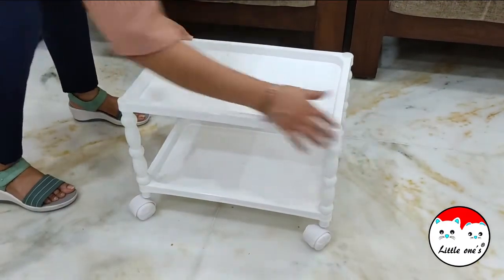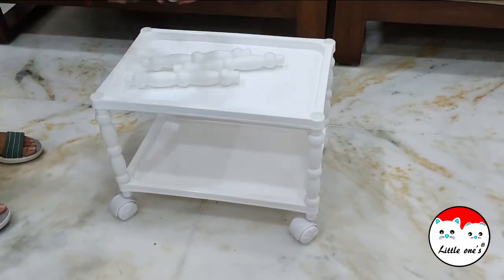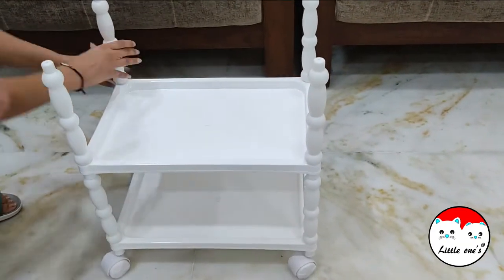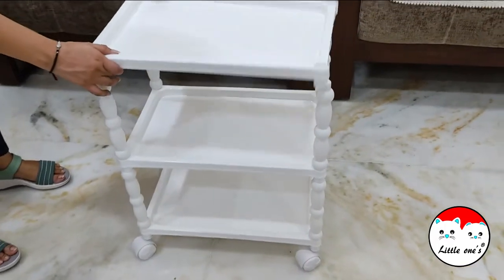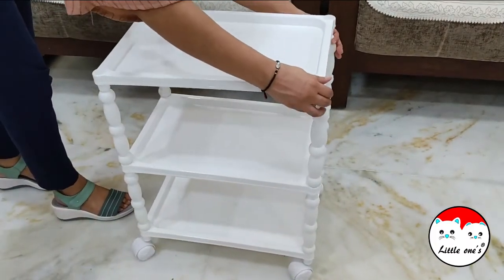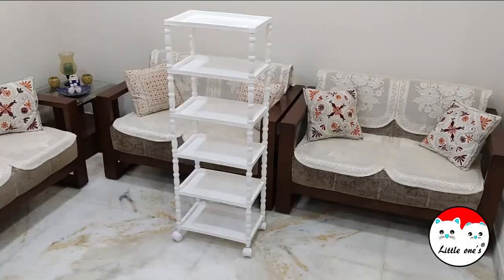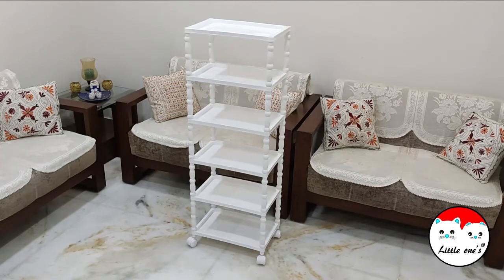Now the next step is to take four rods and put them on these holes. You need to repeat this step again until all the structure and trays are used completely. This is the third tray — just make sure that it fits properly, you can tap it.